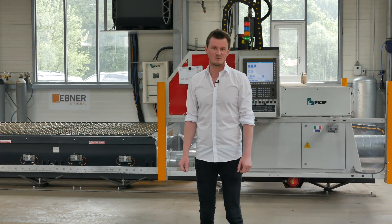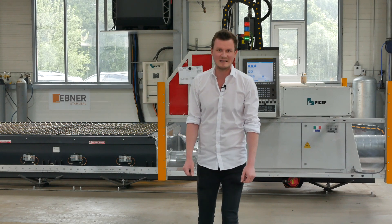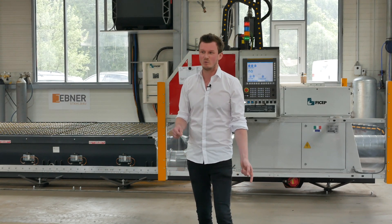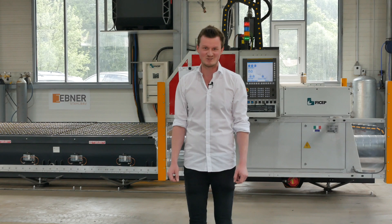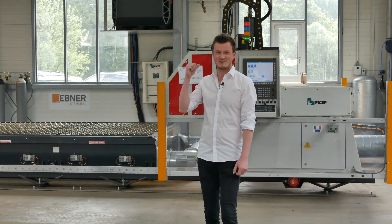We are specialists for structural steel constructions on general contracting projects, and we process about 2,500 tons of steel per year. Therefore we need good machines, and we use machines from FreeChap — and I guess that's the reason why you are here today.